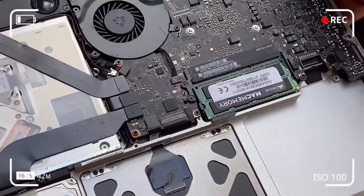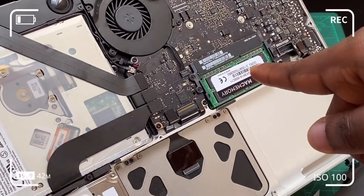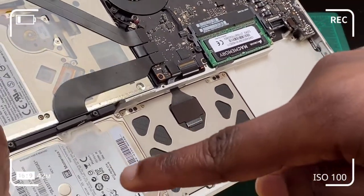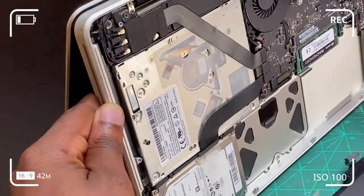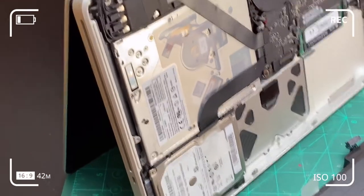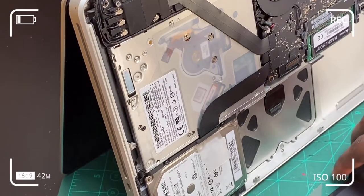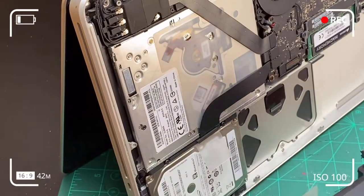I opened up the computer to dry out water that may have been trapped inside from the bottom case. I disconnected the battery, removed the RAM, and allowed the computer to dry out for about a week. On the third or fourth day I still had no power, so I left it for the full week — and after a week, power came back to my computer.